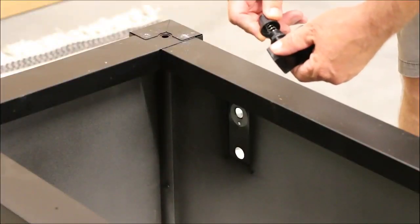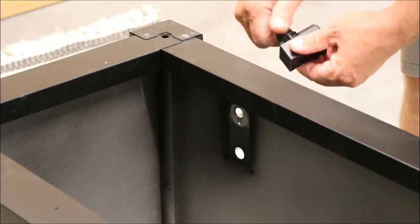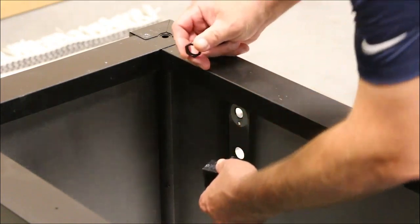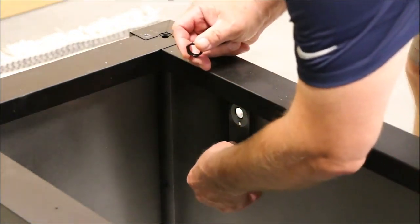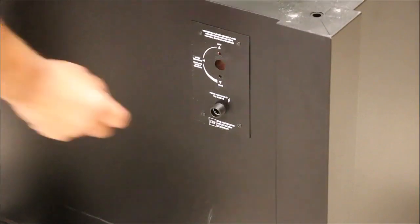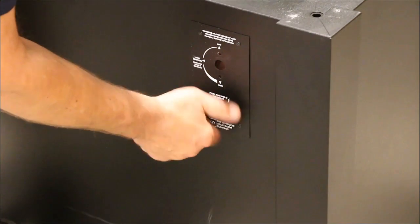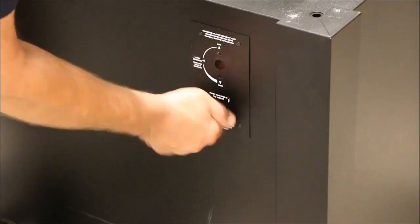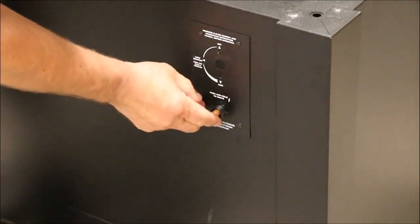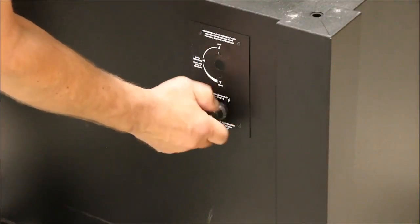To install the CF sparker, remove the sparker cap and hex nut. Locate and orient the sparker box on the control panel inside the base as shown. The sparker box must be installed before the control valve. Insert a AAA battery with the positive end out — the battery is not included with the Havenwood. Replace the hex nut and sparker cap, and depress the button to test your sparker.